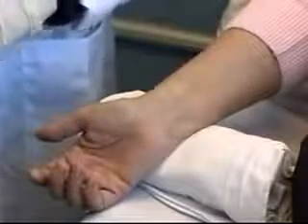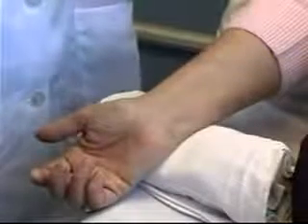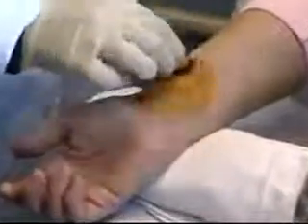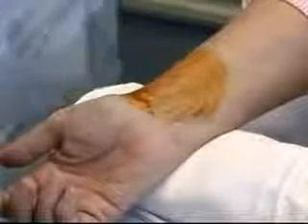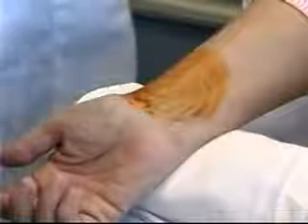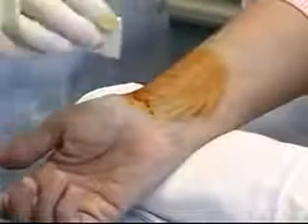The first thing I need to do is clean the area. First cleaning is going to be with the Povidone-iodine, starting in the middle and cleaning in a circular motion. After I've allowed that time to dry, my next step is to wipe away the Povidone-iodine with an alcohol swab.